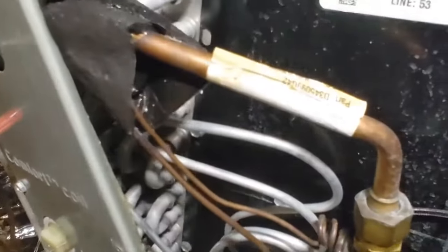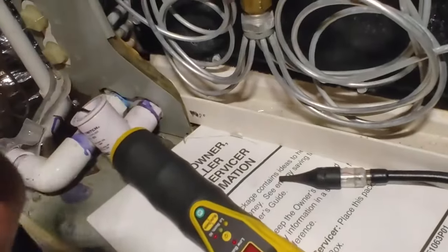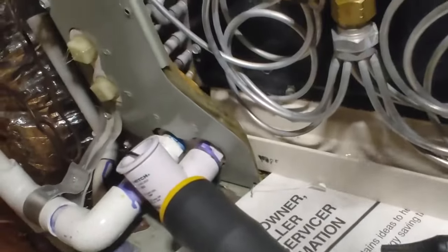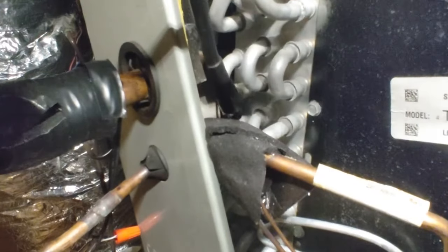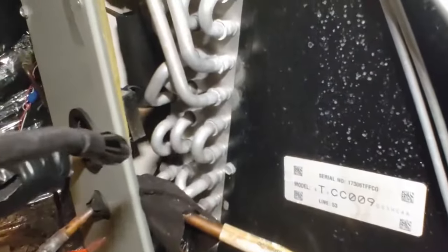I just found a leak in a 2017 train coil using my Acutrack ultrasonic leak detector. I wanted to give you an idea of what it sounds like when I'm pinpointing this thing. It's actually pretty decent. I've got my headphones here by the mic, so this will work. You can hear it coming in clearly.